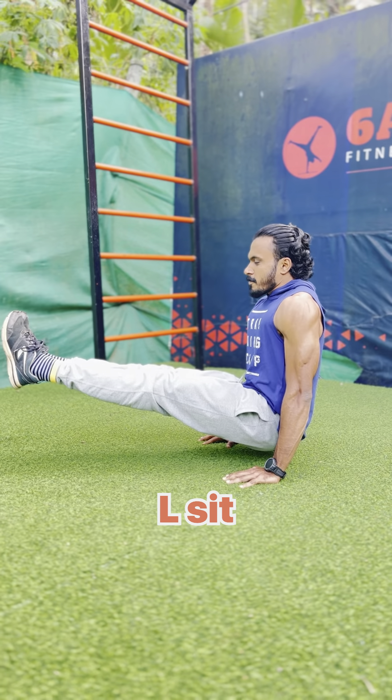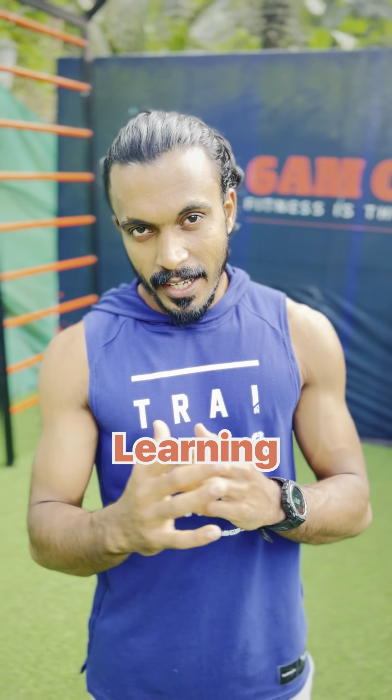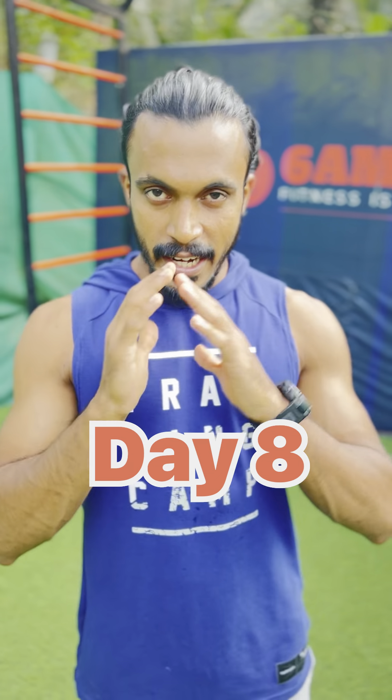Welcome to Learning Calisthenics from Scratch, Day 8.